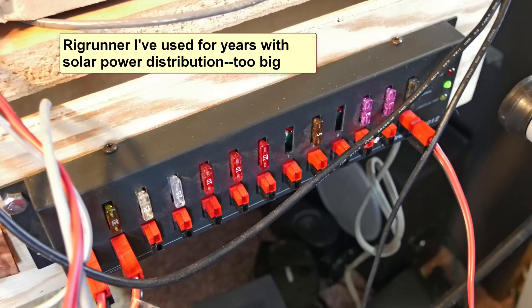I have a West Mountain Radio Rig Runner which has 12 outlets on it for 12 volts and I've had that for quite some time. I've never even come close to filling up all 12 of those, so I picked one for us today.